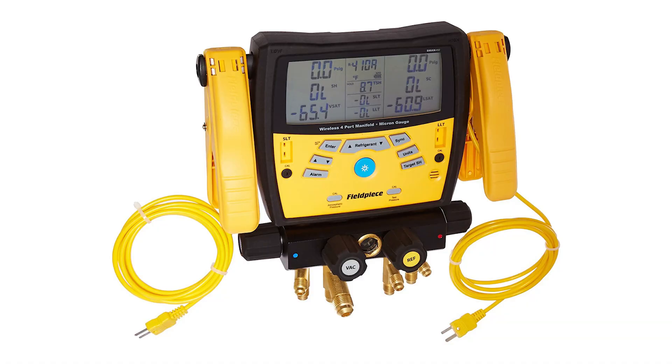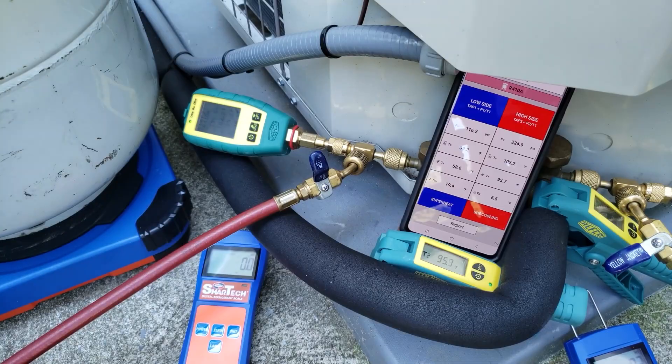Today we're going over all the different types of manifolds — digital, compound, four-port, and three-port — test gauges, and wireless test probes, and what their purpose is.